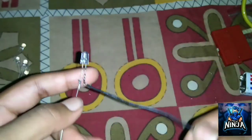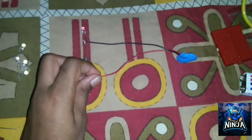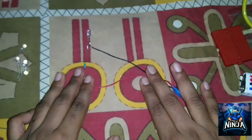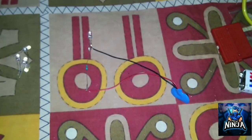We will connect the negative wire with the black wire. We will switch between the positive and negative wire. We will check the negative wire.